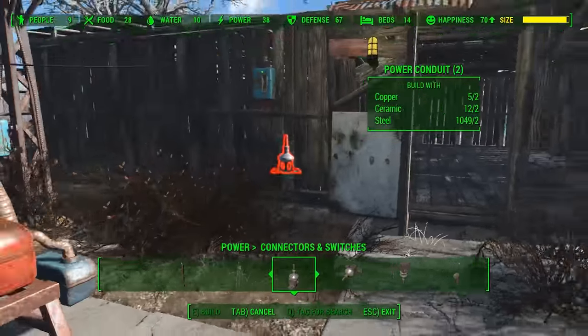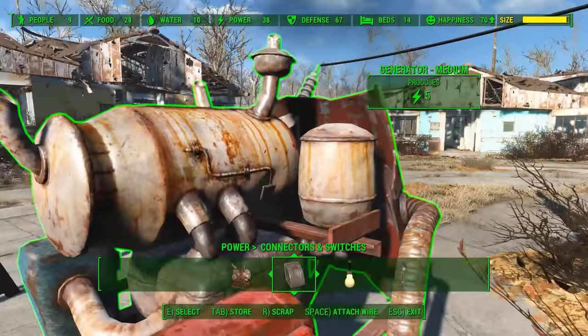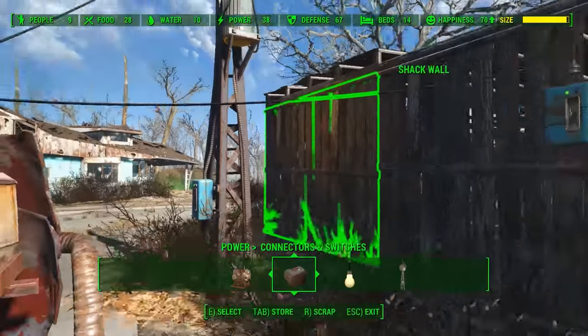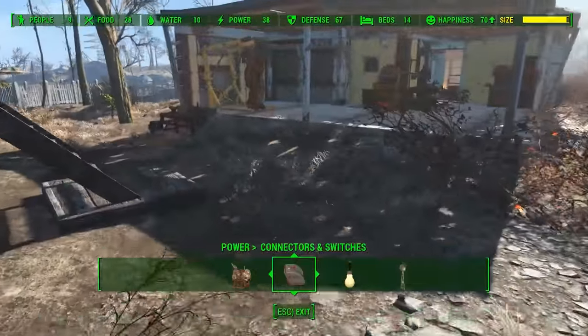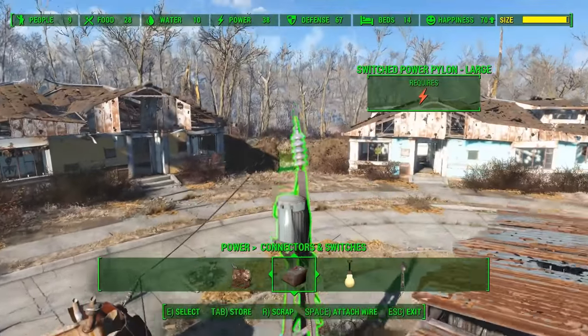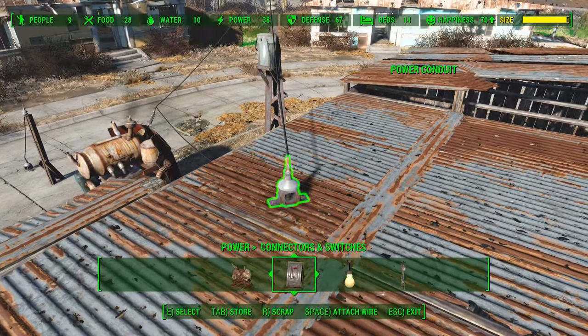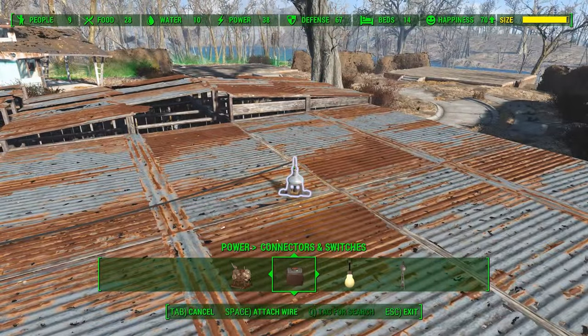Okay, we're going to look at what we have again — they're not lit up. But first off, you need to connect each conduit to another pylon, switch, or conduit. Then we'll go to our roof again and connect that pylon over to our conduit, and then that conduit will be connected over to the next one.